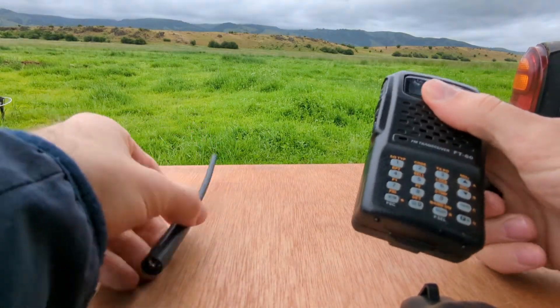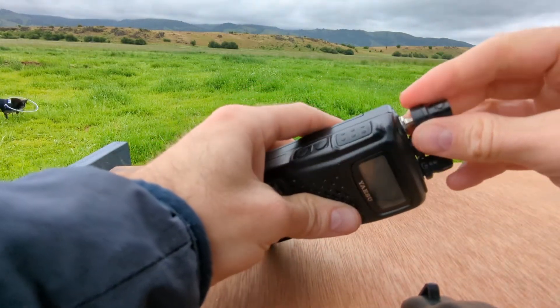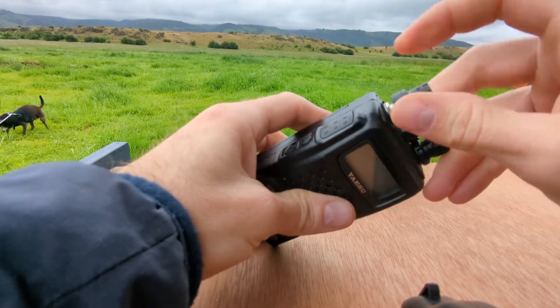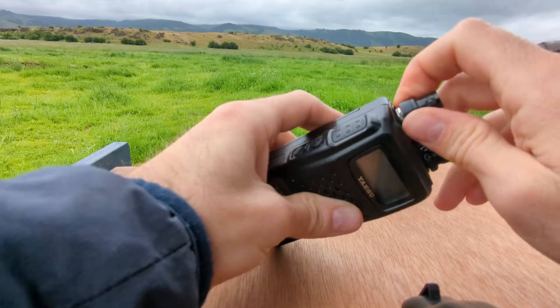Now, the rubber duck is a good antenna, but I find for switching between lots of different antennas on some on-the-air operations, a BNC connector is really valuable for those quick switches.